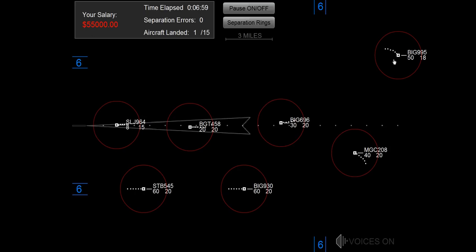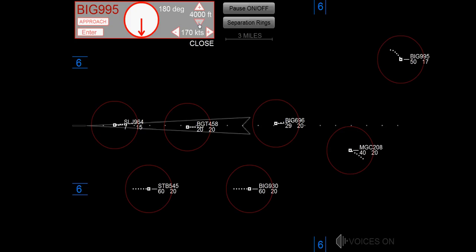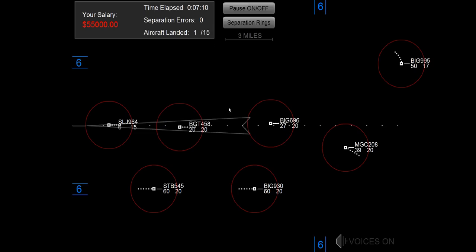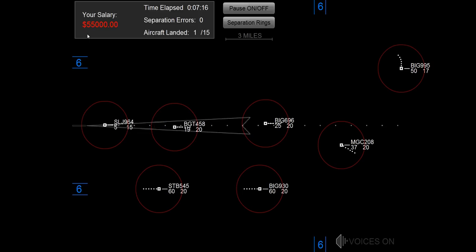Maintain 3,000, magic 20E. Speed 200, not magic 20E. Maintain 4,000, speed 200, not magic 20E. Clear dial S, big jet 995. Maintain 5,000, big jet 990.